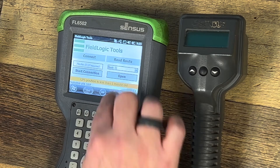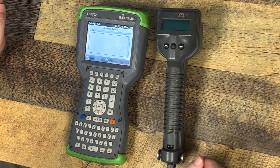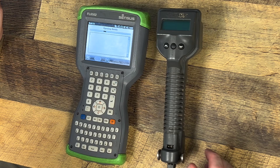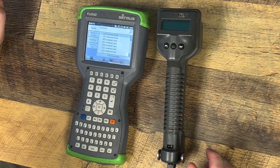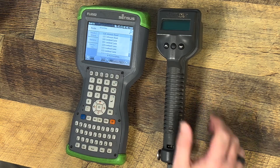Now you're ready to go into your route. You hit Open, then you hit Start Reading, and then you start talking to your meters via Touch Gun.